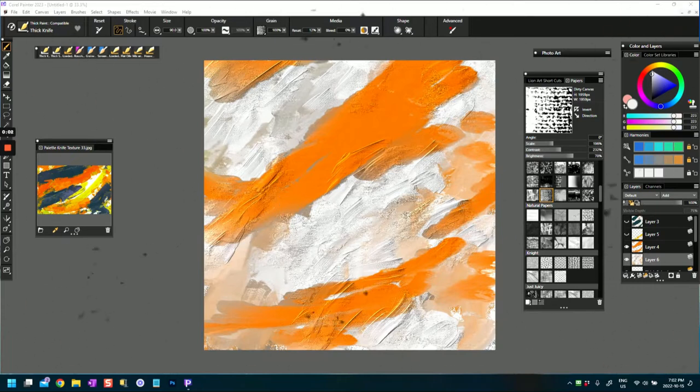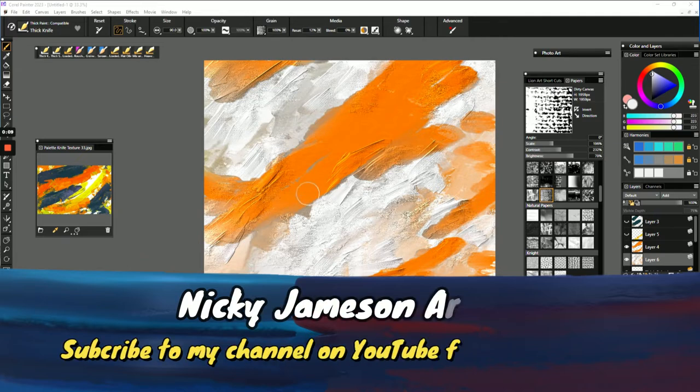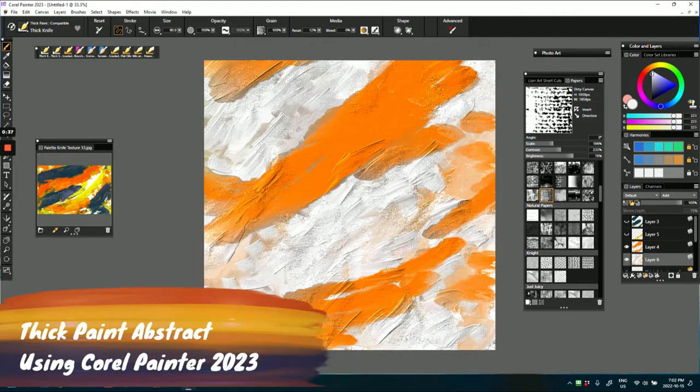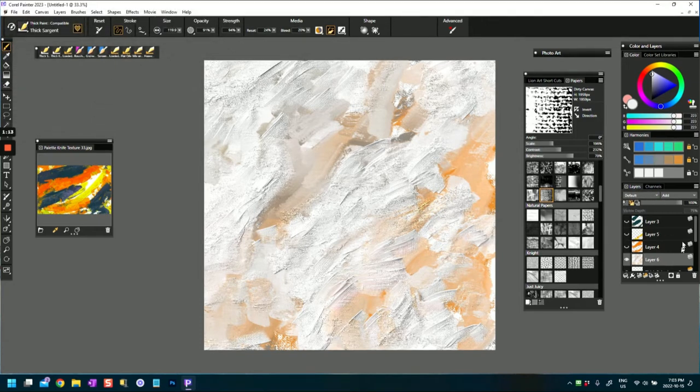Hi everybody, this is Nikki Jameson here. I'm doing a thick paint abstract and experimenting with some of the brushes I've shown in my previous videos. If you've been watching my channel, I have videos about different brushes in Corel Painter. What I was doing today was creating an abstract painting using some of these brushes.